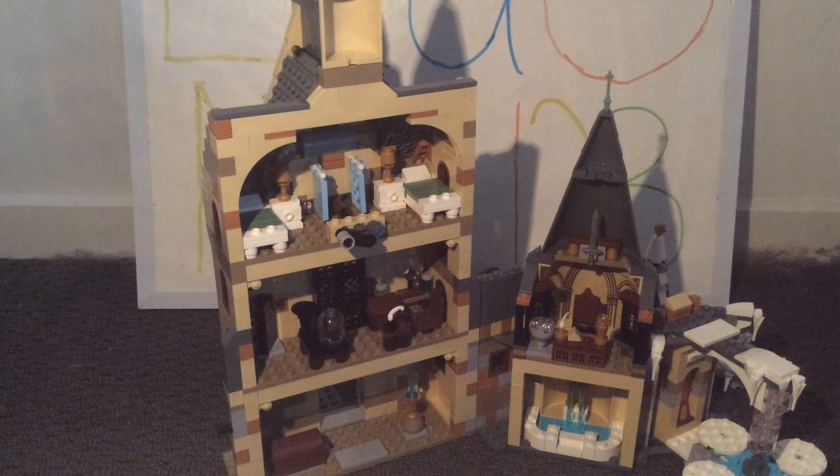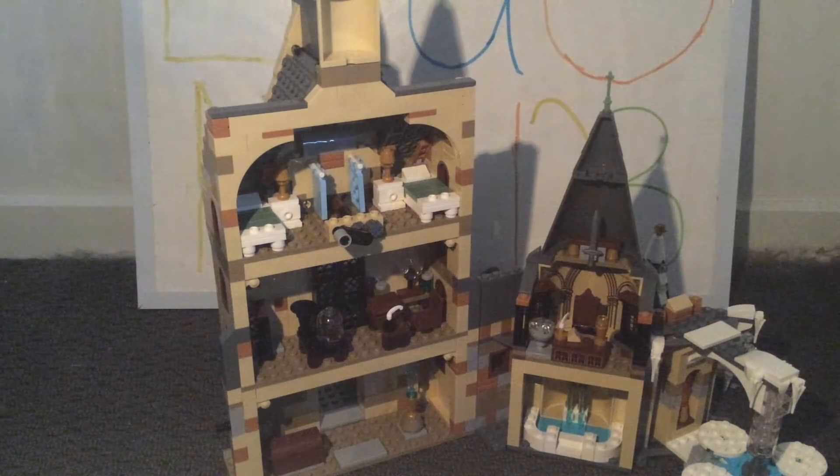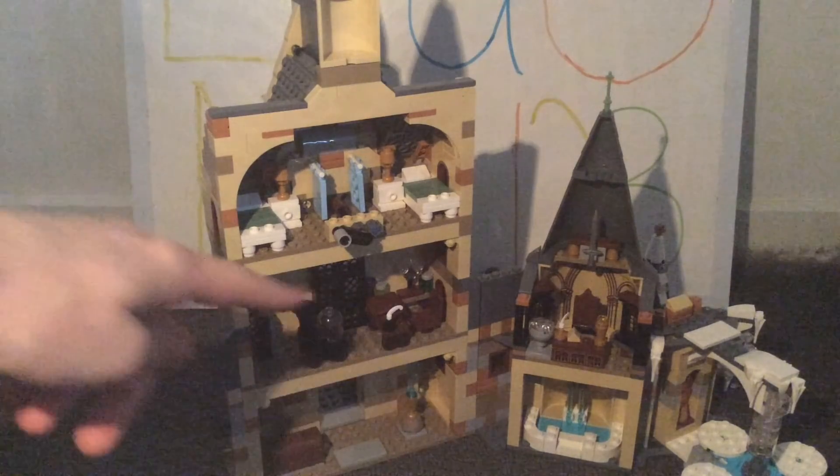The second floor is the Defense Against the Dark Arts classroom from the Goblet of Fire — simple design but I like what they've included, with lots of easter eggs from the film. On the chalkboard there's a sticker for when Professor Mad-Eye Moody is teaching the three unforgivable curses. I wish they'd written the actual curses on there. I also wish instead of the Wingardium Leviosa spell print they'd used a different, more accurate spell for this Goblet of Fire setting.